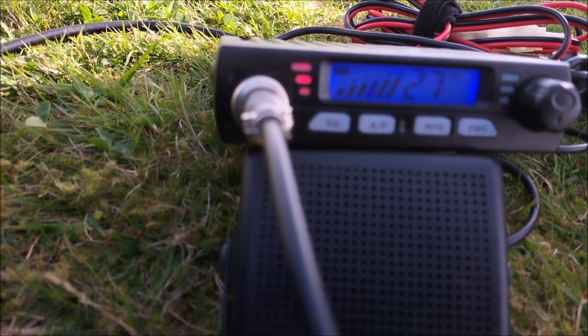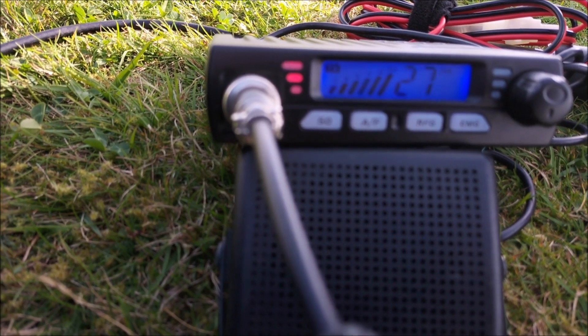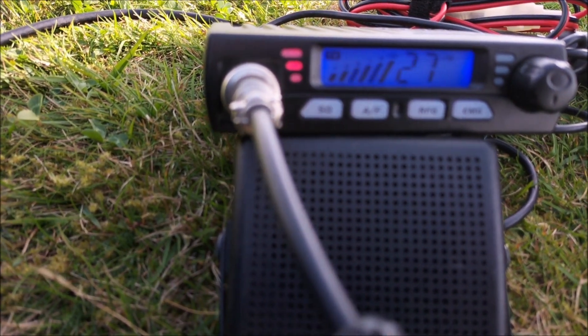Any QSKs, any break stations, anyone on the side of Channel 27? This is Charlie Tango 104, Mid Wales, we're listening, everyone's welcome to call in. QRZ.